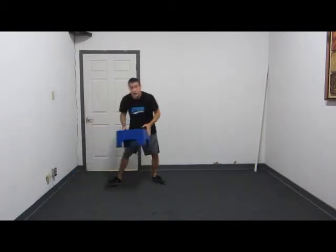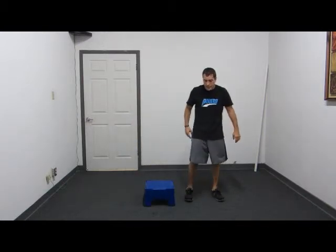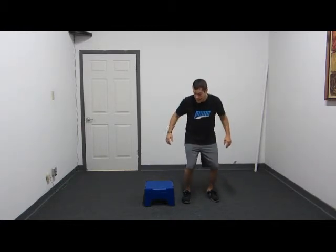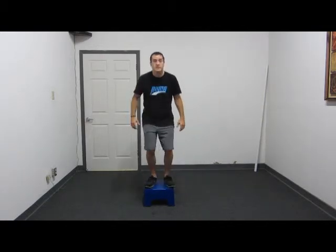The next exercise I'm going to demonstrate is going to be a lateral box jump. Go ahead and get the box. You're going to start from the left side of the box. Jump up on the box lightly on your feet, absorbing the weight in your butt and your hips. Start just like this — jump up on the box, lightly on your feet. One and two, just like that.